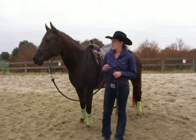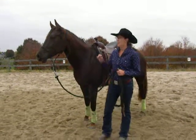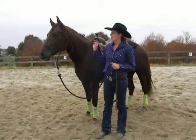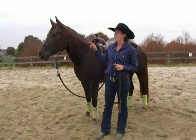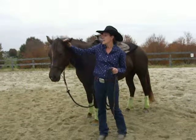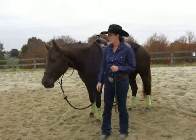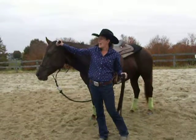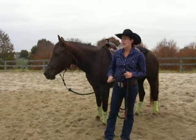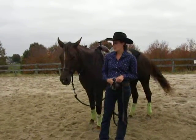Hey guys, so today I want to show you how you can teach your horses to flex actually using their ears. Jo is pretty sensitive with her ears so it's really good for her to have that kind of pressure on there. Usually when I first started she'd kind of throw her head up in the air and act all crazy. So I like it for her because it's such a sensitive area. And other than that it's just kind of a cool exercise you can do with them.